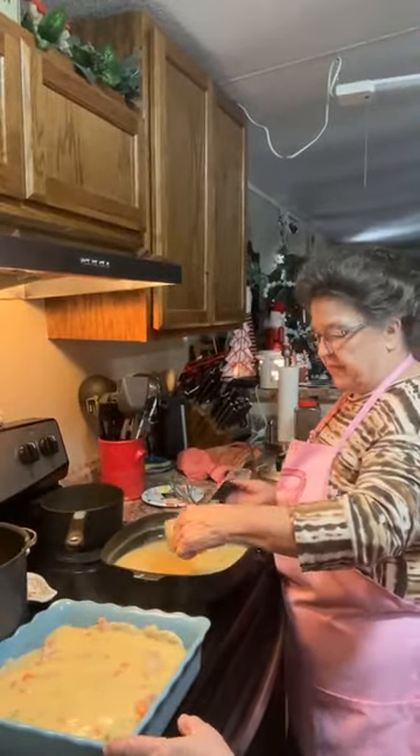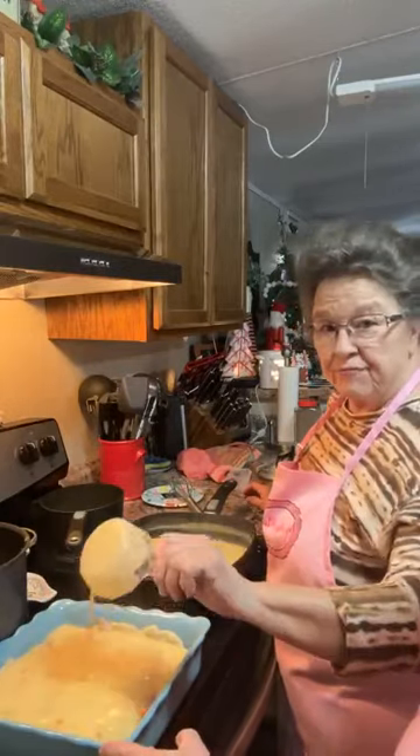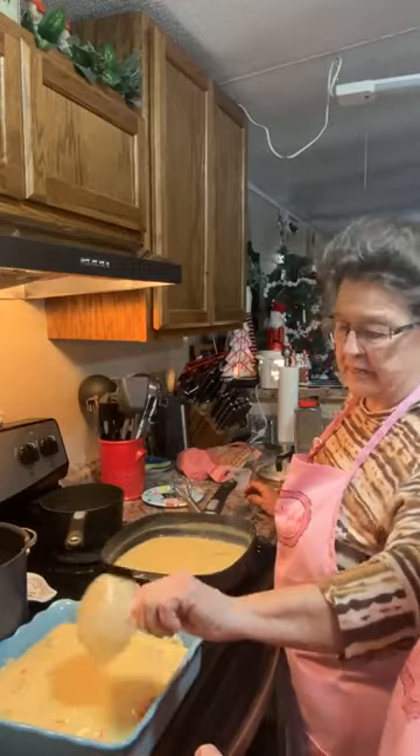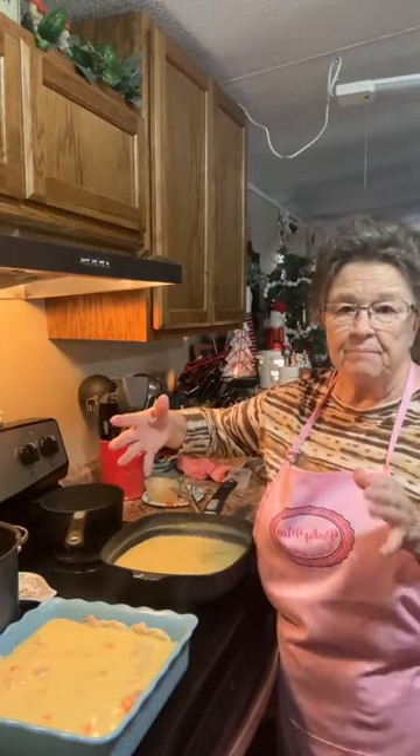This is more thickening than what I need for this one pie, but I've got enough vegetables — I'm going to do two pies. Actually, all the measurements I've given you would make a 9 by 13 inch pan. It'd make a big pan.